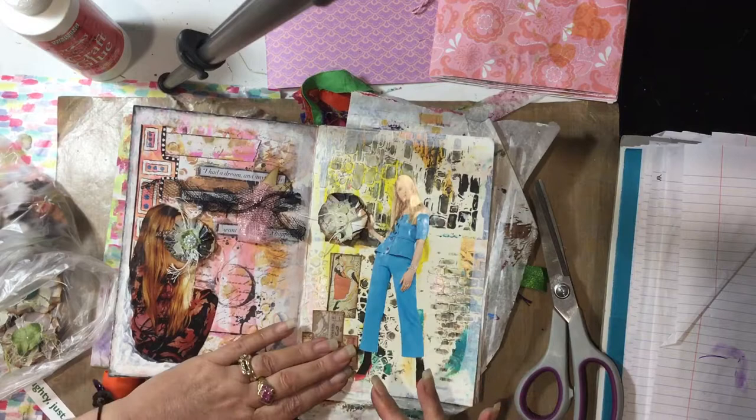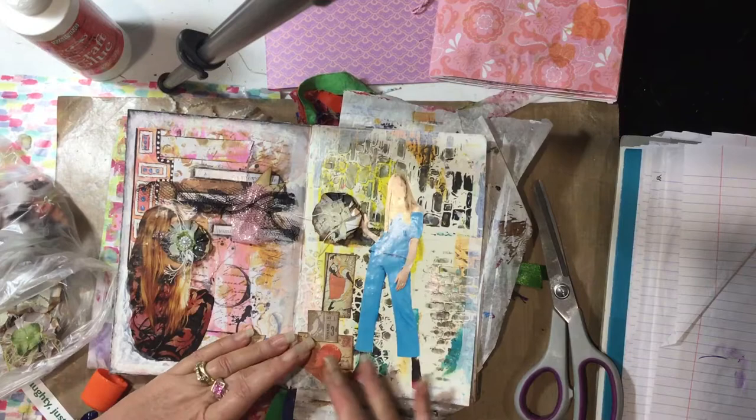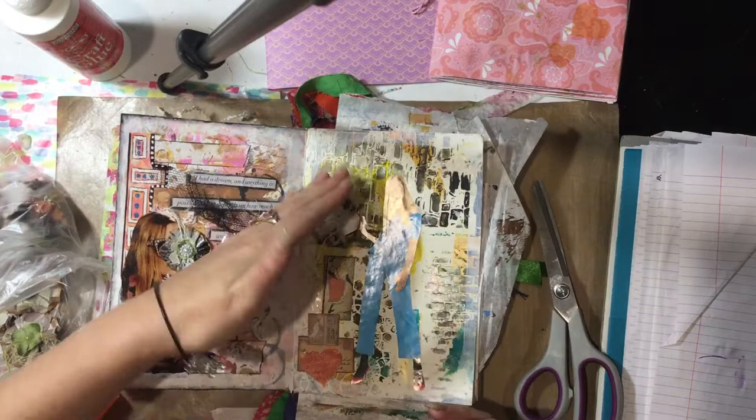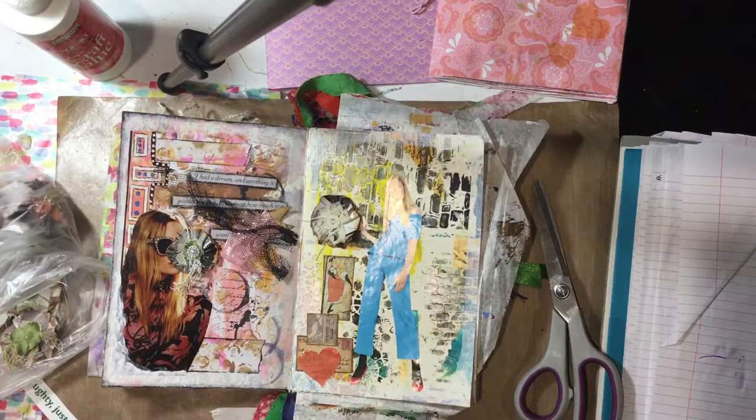So that's basically how I do a quick page in my journal. This is my quick journal book. I do have others where I do a lot of drawings, but when I just want to do a quick layout, this is the book I'll grab.